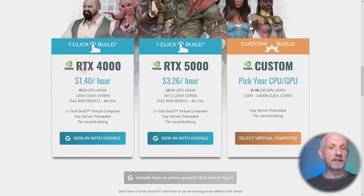The first configuration at $1.40 an hour is an RTX 4000 — not a consumer card, but a data center-class card that most of us don't get our hands on. The RTX 5000 configuration is comparable to an RTX 2080 but with twice the RAM — 16 gigabytes versus my 2080's 8 gigabytes — and renders a little bit faster. Then there's a custom configuration you can build yourself with up to 48 gigabytes of RAM and up to 43,000 CUDA cores, which is roughly 15 times the speed of an RTX 2080. I'm really looking forward to trying this out.